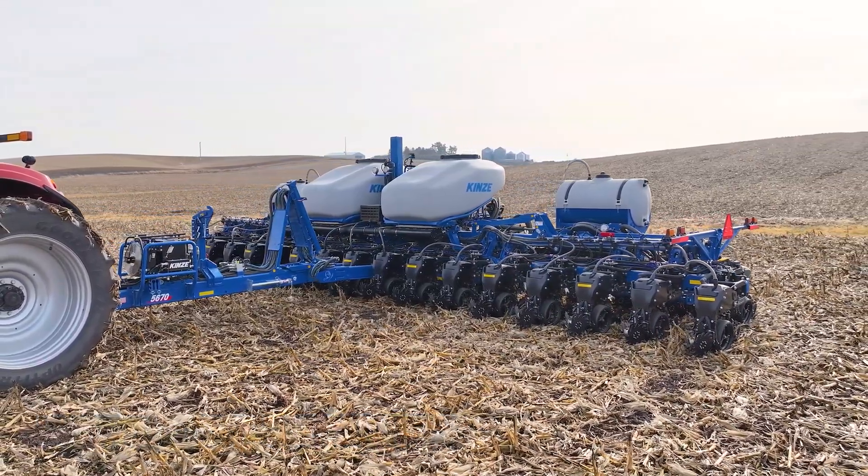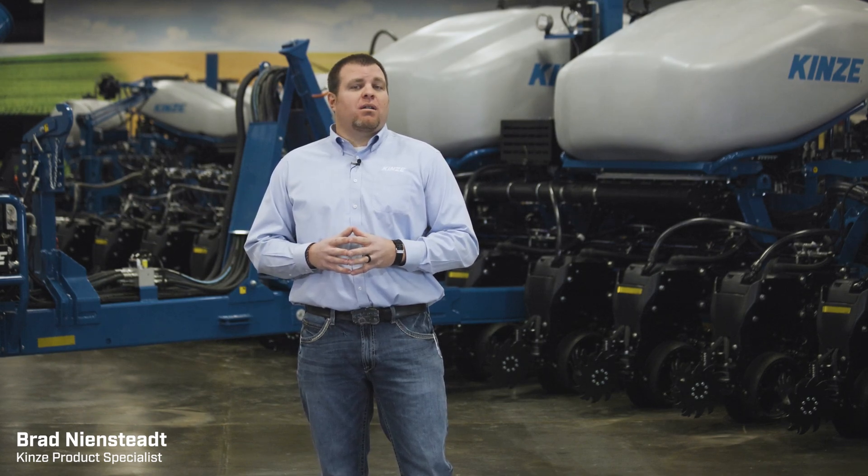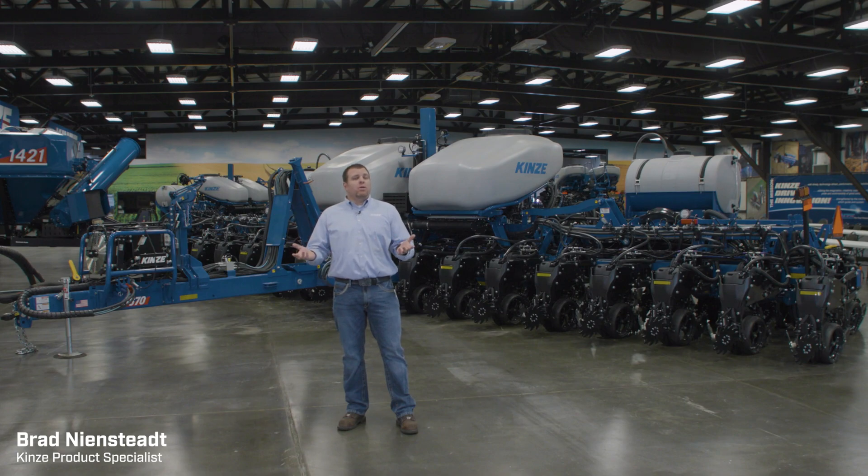Brad, product specialist here at Kinsey. Today I want to walk through our newest member of our 5000 series model lineup — our new 5670 split row planter.